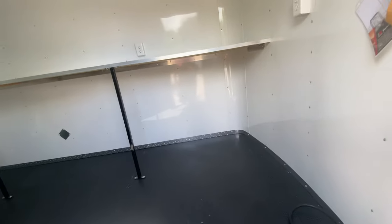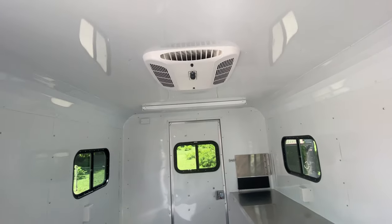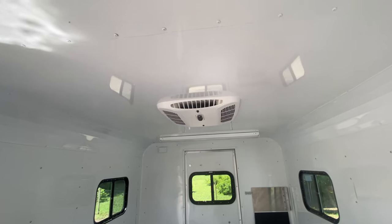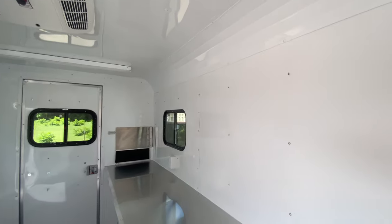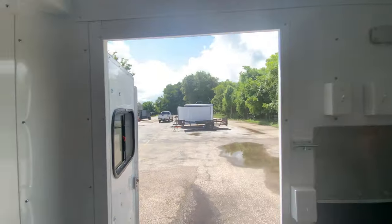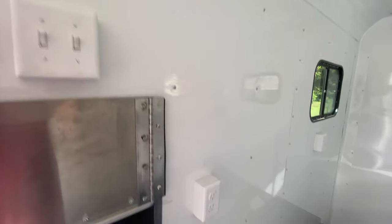You got a 30 amp service panel. You also have a workstation in here. You got seven feet height interior, two three-foot LED strip lights. You have a Mach 8 AC with heat strip. Again, you got windows on both sides of the trailer, one in the rear, one in the door. You got 110 outlets throughout.